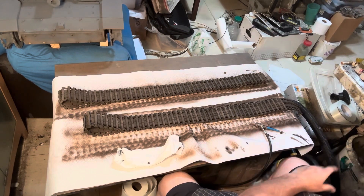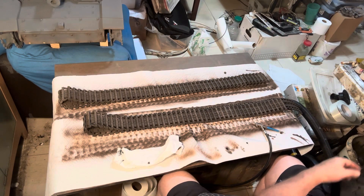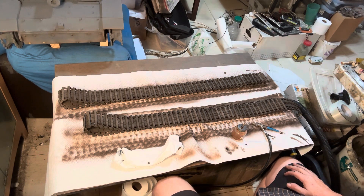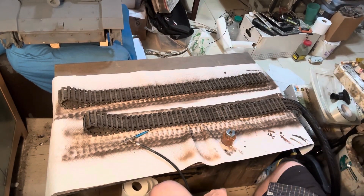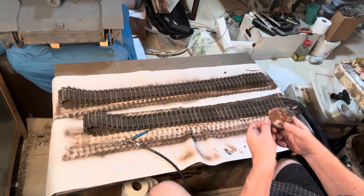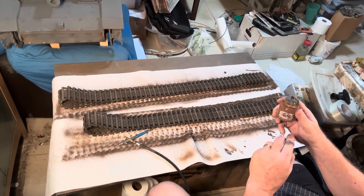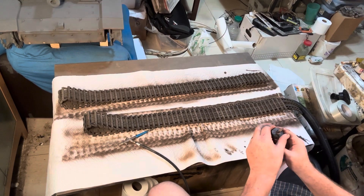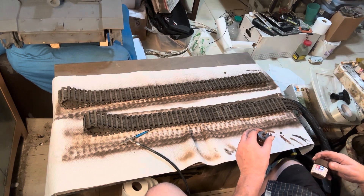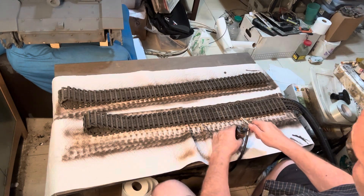I want to go with some red brown, which of course I don't have ready. So I'll be back later. Okay, back again — took this bottle, cleaned it out, and put the number on it. You'd think you would remember a 64, which is the red brown from the German Tamiya range.